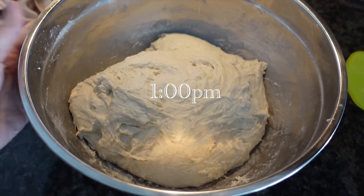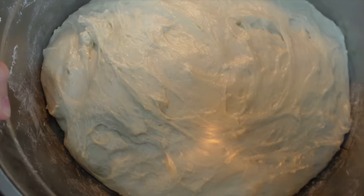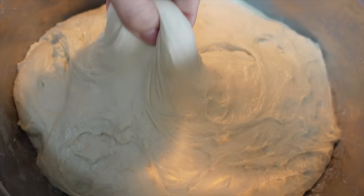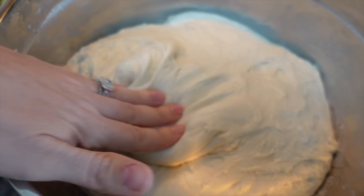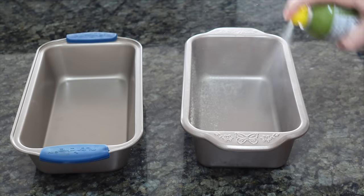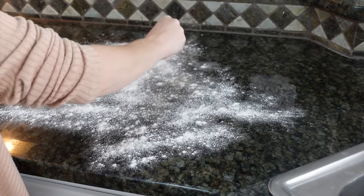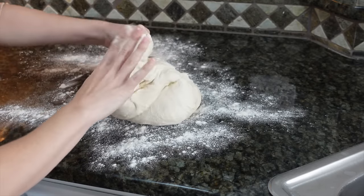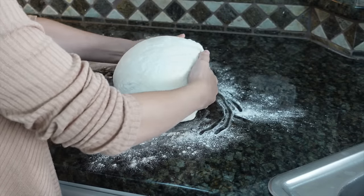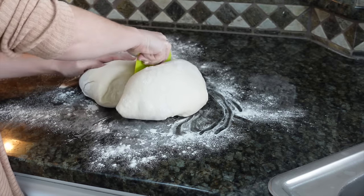At 1 p.m. we let it sit for three more hours. Fast-forwarding to about 4 o'clock — it has doubled in size, looks great, is very stretchy, and still moist from the damp towel. Make sure you keep that damp towel on or the dough will dry out. Now we shape the loaves: spray the bread pans with oil, flour the countertop, pick up the dough and fold it, push in on the sides to form a ball, then use the dough scraper like a knife to cut the dough in half — now we have two loaves.